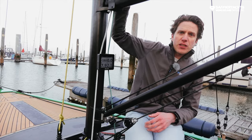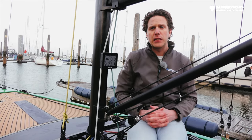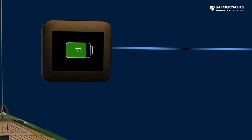We have a wind sensor on top of the mast with a solar panel, and also a top light on top of the mast with a solar panel. This way the boat is completely self-supporting and you can take these devices home to charge them — in your car or wherever you want.